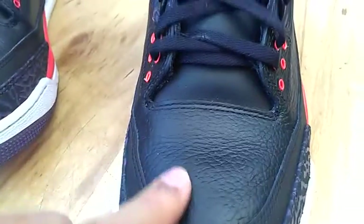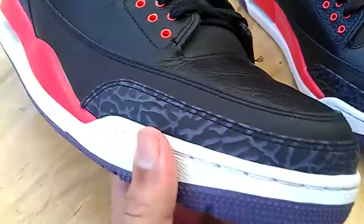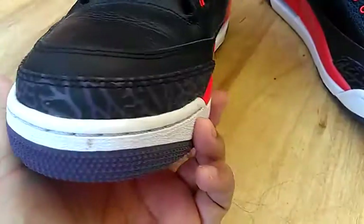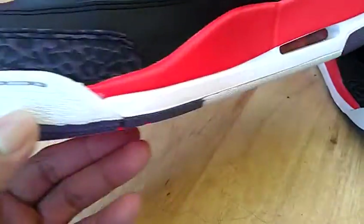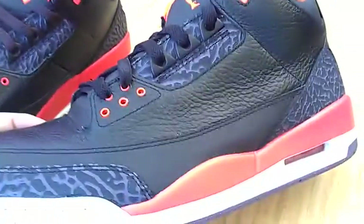Don't see any major creasing in them. The box looks straight. The elephant print looks good on them. Real nice tumble leather on them.